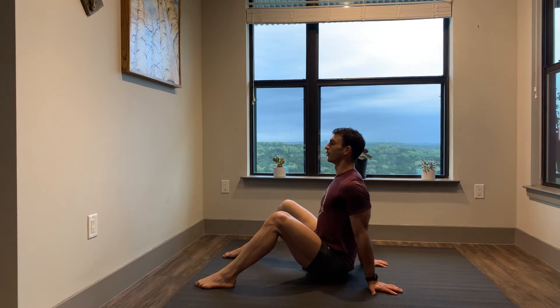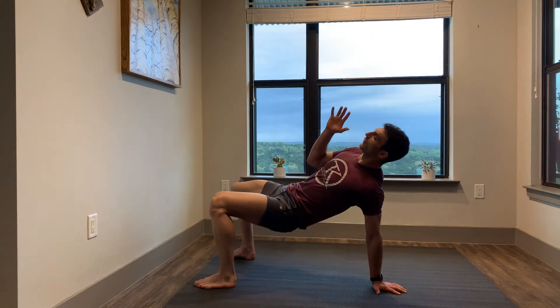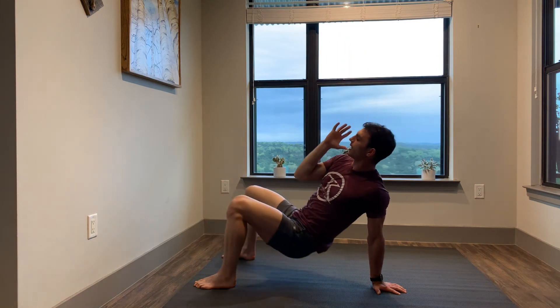We're going to pull the right hand off the ground, push down through both feet and the back hand, push the knees forward. Last thing we're going to do is reach up to the ceiling separating both hands, slowly come back down, put your butt down, and then switch it up.